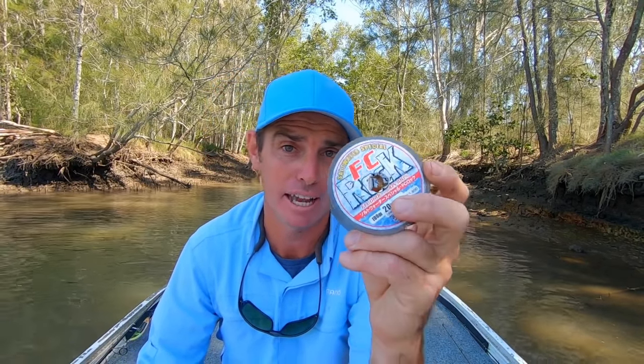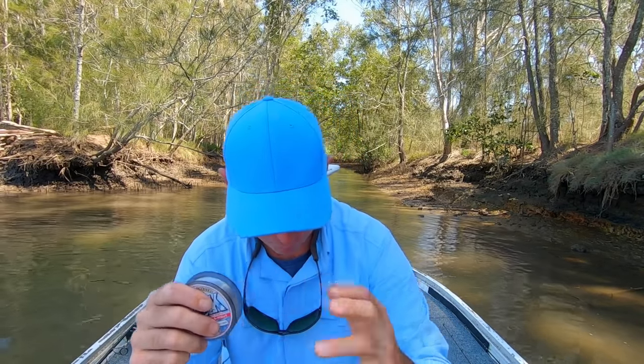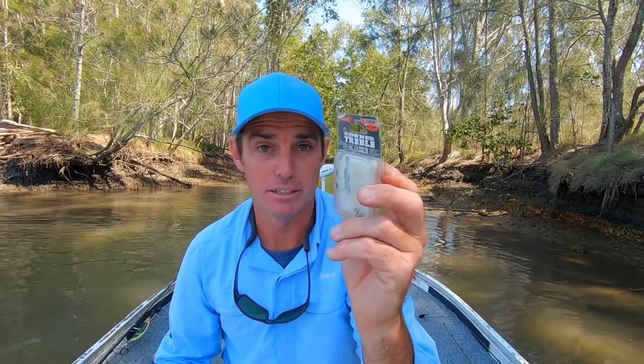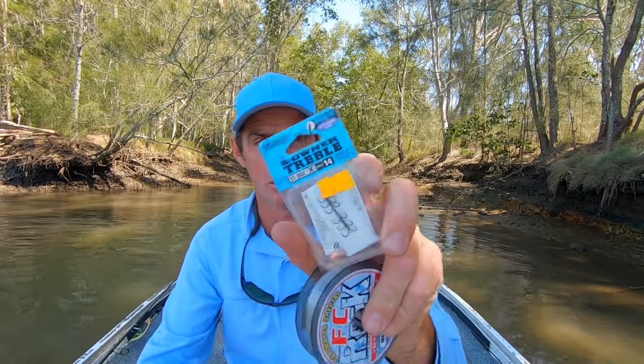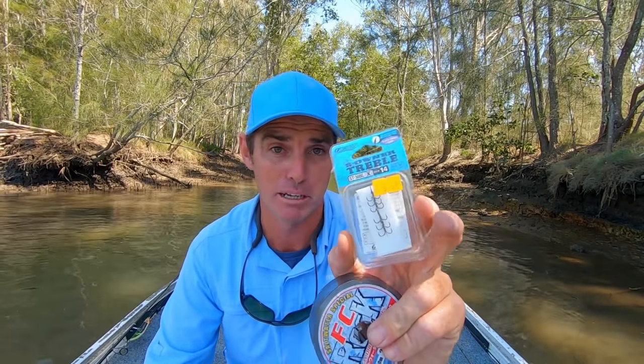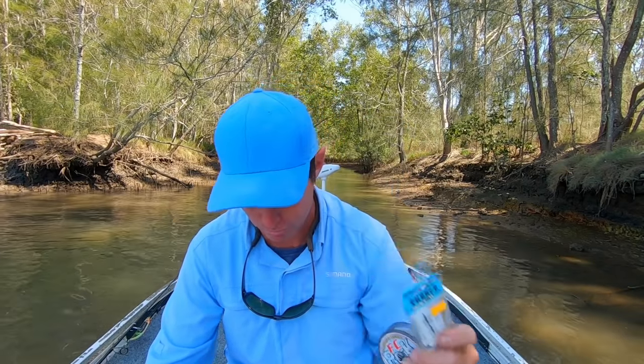I use 20 pound line, and this dictates how heavy the trebles are that you want to run. If you're running with 40 pound leader and 40 pound braid right through with heaps of drag, you might bend those hooks out. But for me at 20 pound, those 2X Owners are the way to go. The single X, like the blue pack Owners — I reckon they're a little bit light on for jack. So I don't really go with them, and if I see them come standard on a lot of jack lures, I'll take them off and replace them.